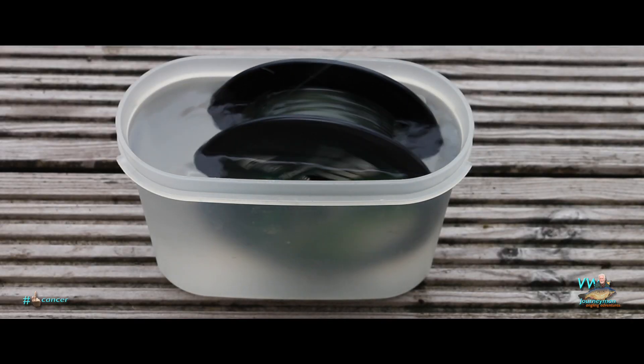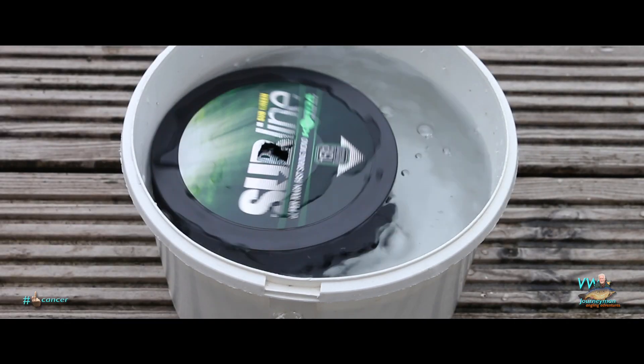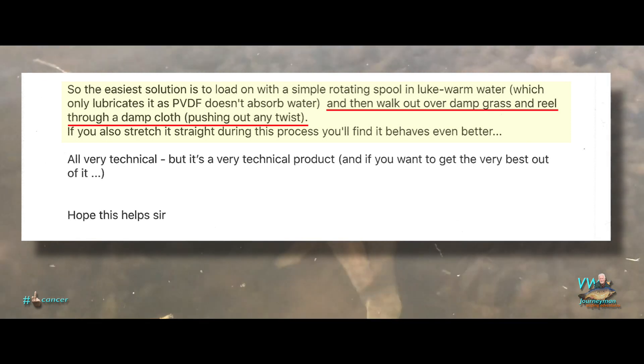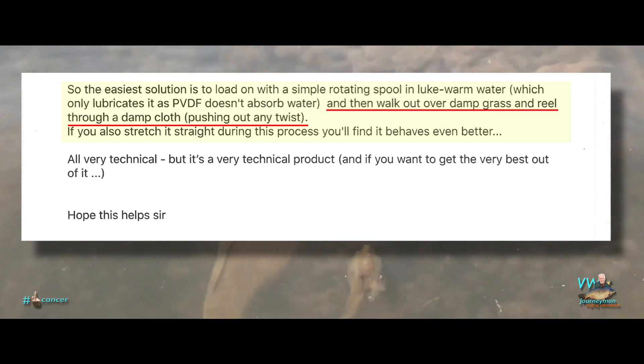Now if you ask six different anglers how to put line on a spool you'd probably get six variations of different ideas. I've even emailed one line manufacturer and asked them the best way to spool their line on, and the end result was basically: you're going to get line twist. The best way to do it is to follow the procedure that I'm about to show you. Anyway, there are a number of ways you put twist into the line.